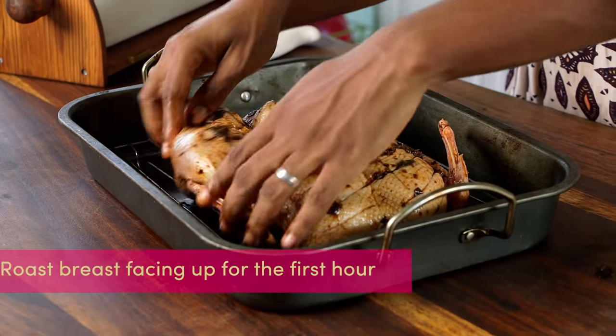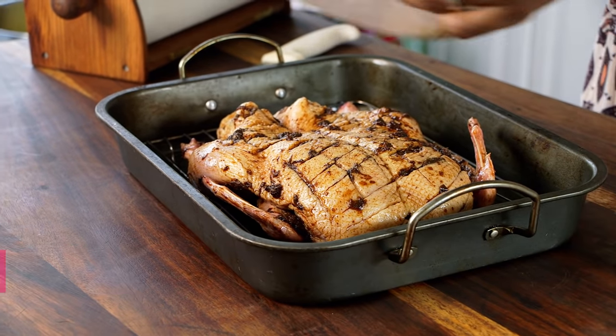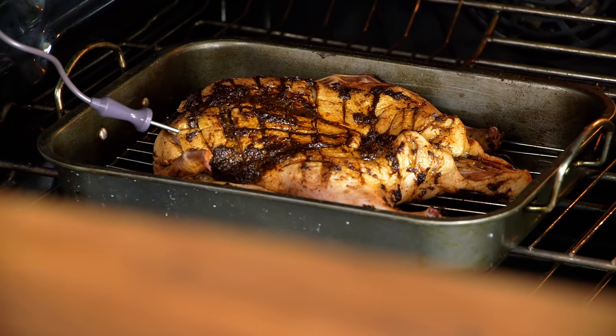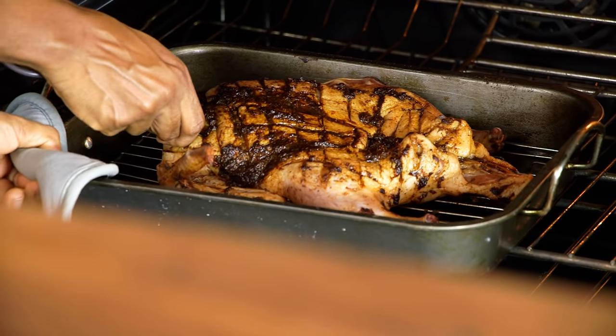We're going to put the bird in breast side up and then at some point during the cooking process we're going to put it breast side down. To ensure doneness I'm going to use my oven thermometer — insert it into the oven on the side and stick the probe into the bird, and it will tell us when the desired temperature of 170 degrees Fahrenheit has been reached. If you don't have an oven probe you could use a digital thermometer and insert it into the breast at about an hour into the cooking time.